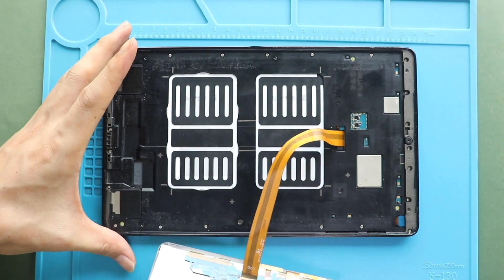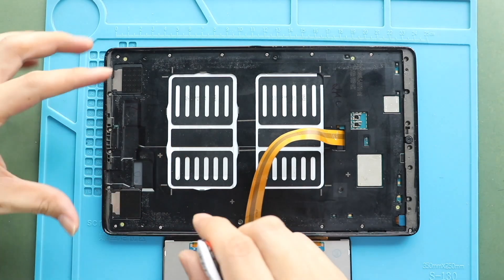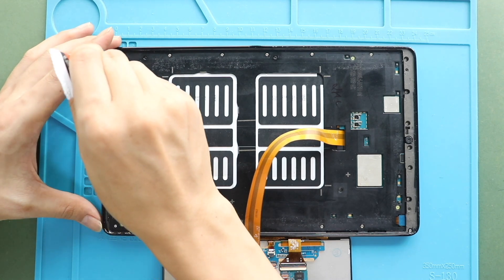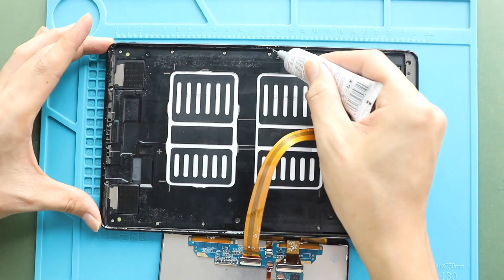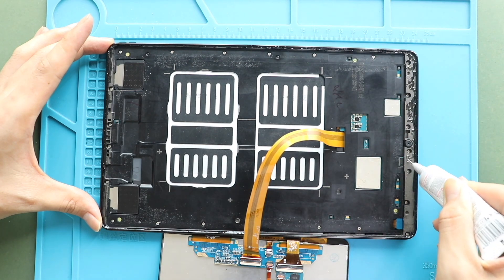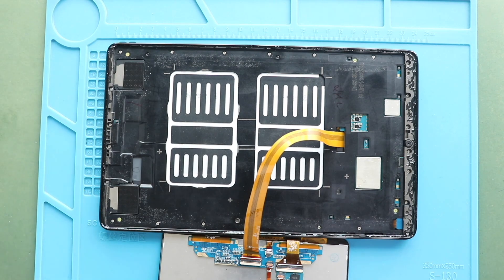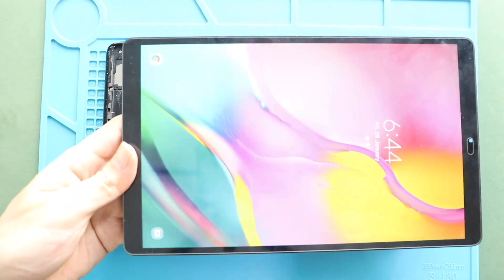Next, secure the screen by adding adhesive. For this, you can use pre-cut screen adhesive or B7000 glue on the edges. Then slide the screen from the bottom to the top and gently press on the edges to secure the screen on the frame.